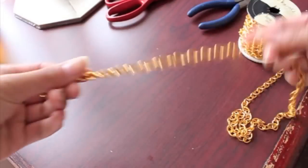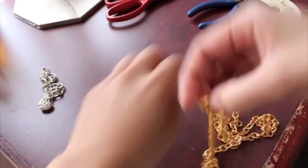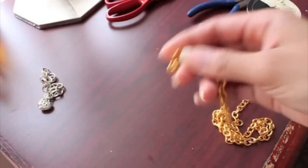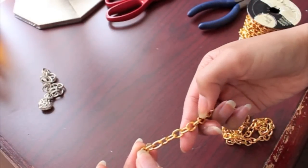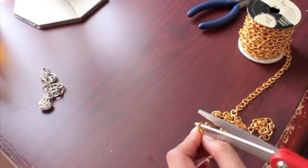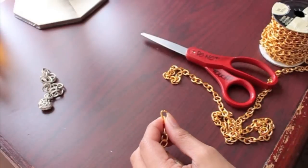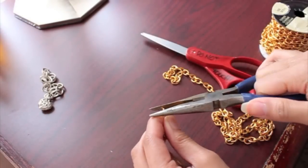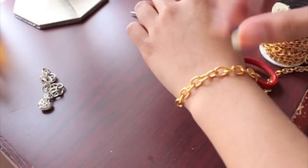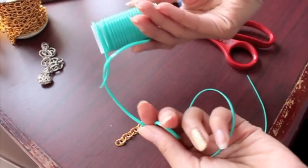So we're gonna take the gold chain and measure it so that it is half the length of your wrist. Once you've measured that, you'll want to cut it. I'm just spreading this link here, disconnecting it, and then you want to close the gap with some pliers.